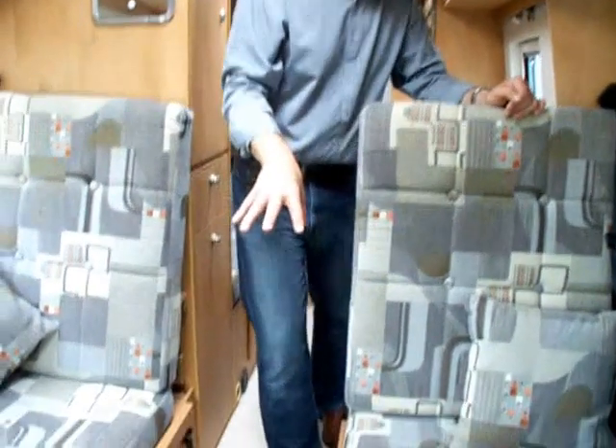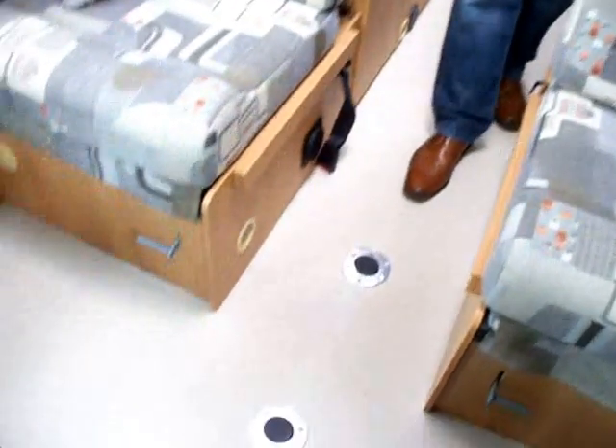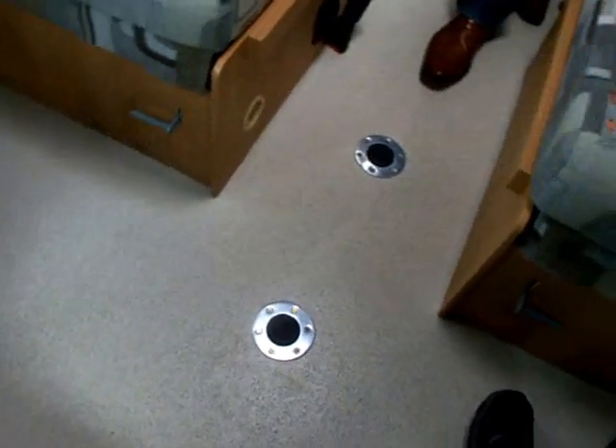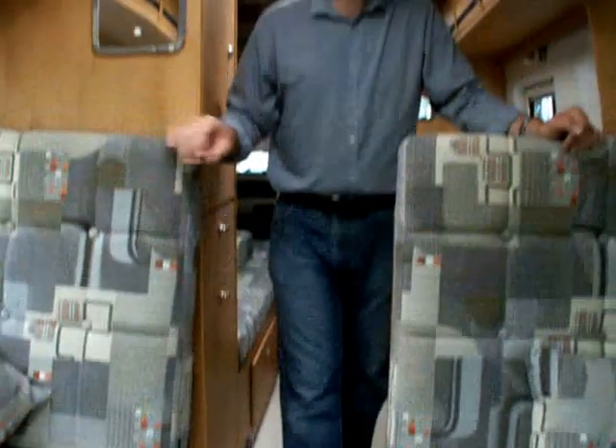The floor is a very hard-wearing, virtually indestructible vinyl. You can probably see the glint, which is the metal inlaid into it, and you do get a full loose carpet set all round.